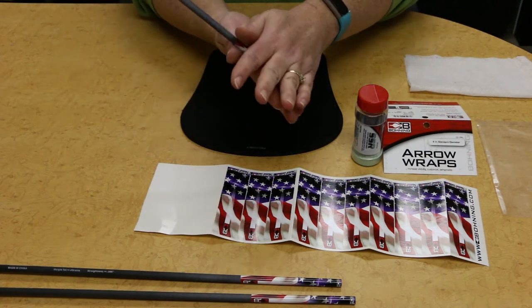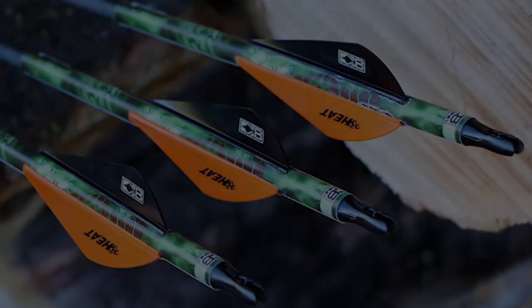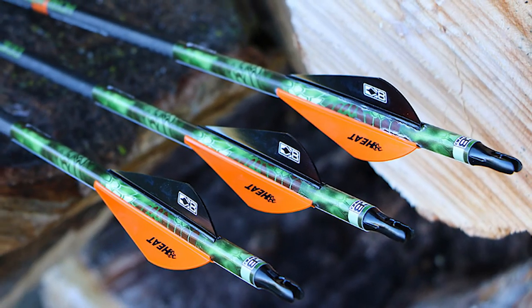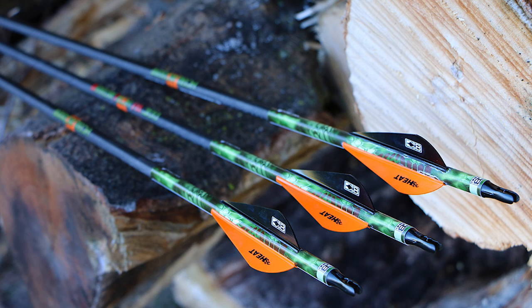Once the wrap is applied, roll the arrow between your hands to fully activate the adhesive. When your wraps have been applied and it's time to fletch your arrows, it's good to place the index vane over the wrap seam to help secure the wrap.